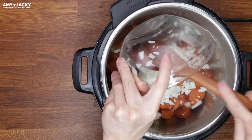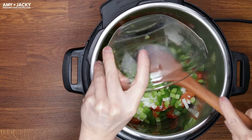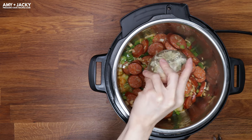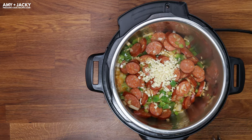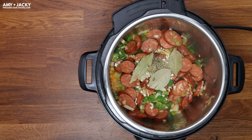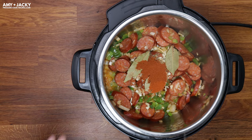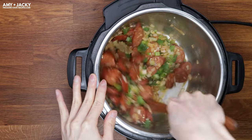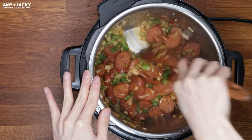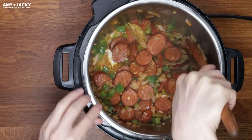Add in diced onions, green bell peppers, and celery, then sauté for 3 minutes. Add in minced garlic. Some of you might be wondering how spicy this red beans and rice recipe is — the spiciness will mostly come from your sausages and cayenne pepper, so choose accordingly and adjust how much cayenne pepper to use.